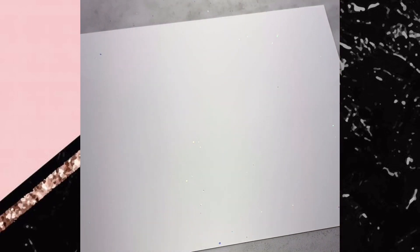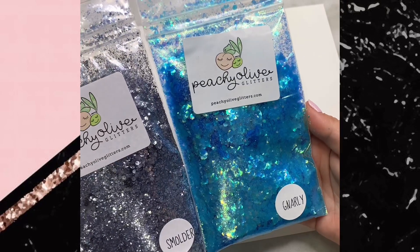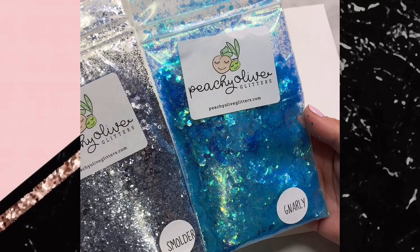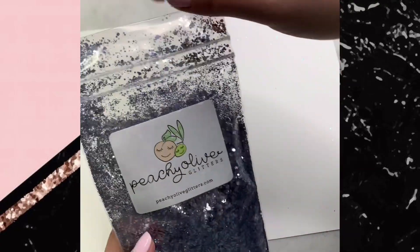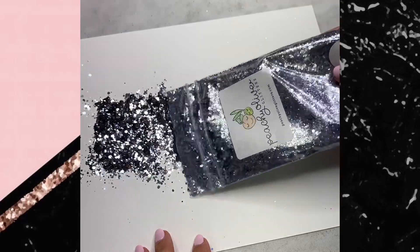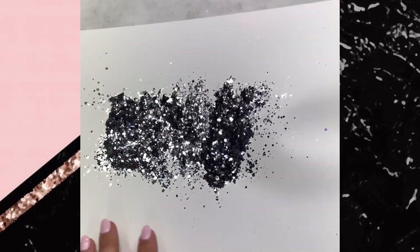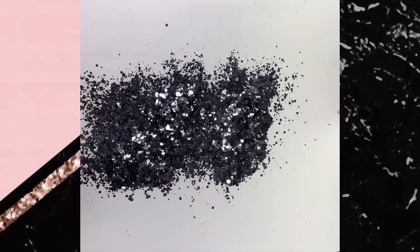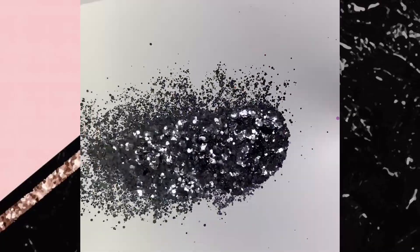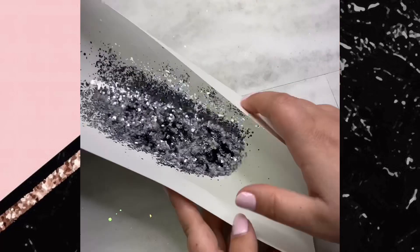These next two colors are not in stock as of today — they did sell out. What I love about Peachy Olive Glitters is that she makes these custom mixes, so she has to wait on different components to come in before she can mix them, and I think that's so neat and unique. You're not going to find these exact mixes anywhere else. This one is a graphite gray-silver mix and the shine absolutely blows me away. It's more opaque than the opal colors — you're not going to see through it as much when you put it on your cups — but it's still just as beautiful and sparkly.